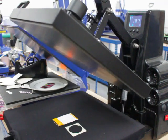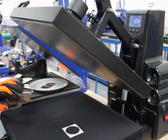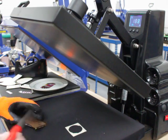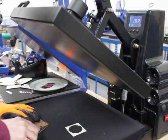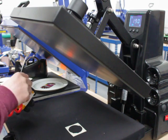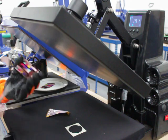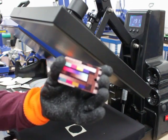Once it's finished, just get your heat resistant glove, hold on to it, and there you go.